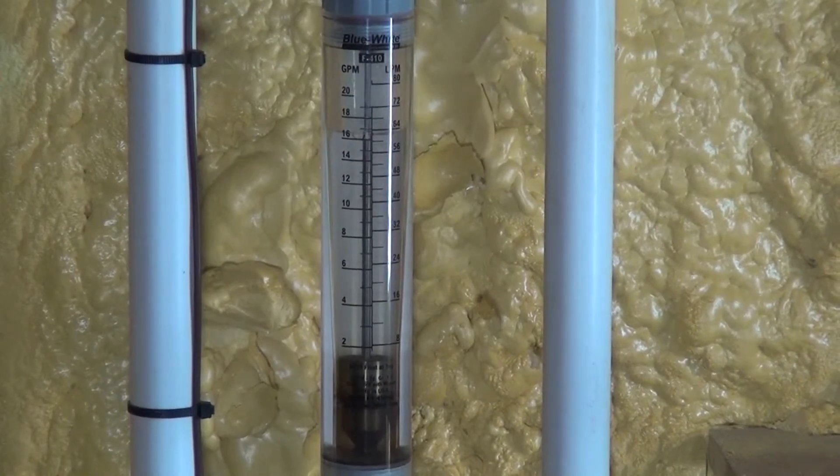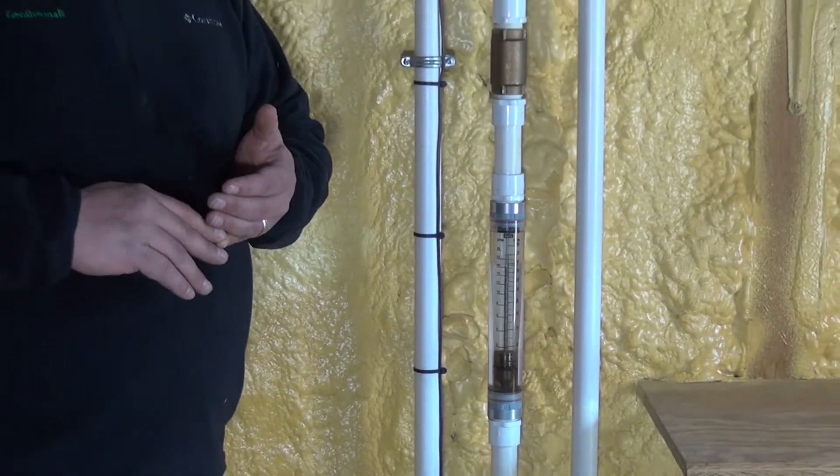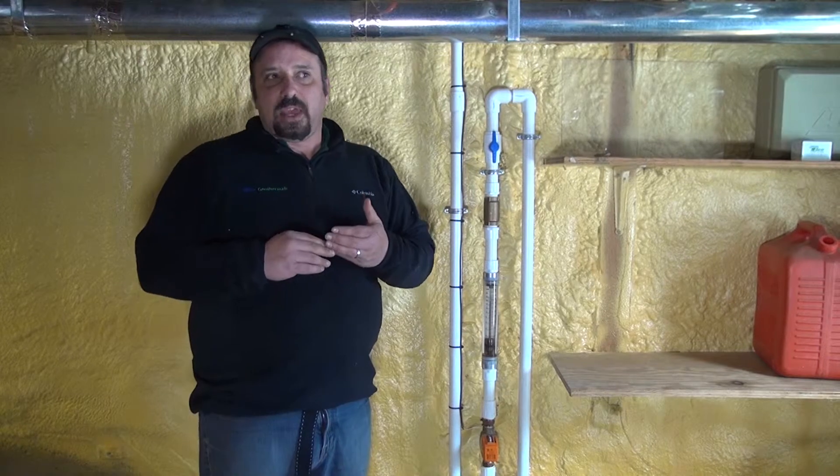To determine how much bleed water needs to go out, you need to know the total flow rate for your particular geothermal heat pump. Go to your equipment, find the model number, and determine the tonnage. Using a four-ton geothermal heat pump as an example: the total flow rate from your open-loop well supply should be three gallons per minute per ton. So three times four equals twelve — meaning twelve gallons per minute of flow rate goes into your heat pump and back to your well at all times.